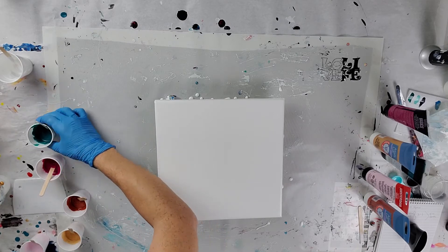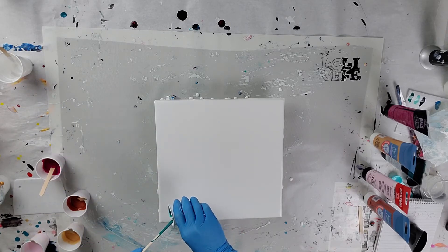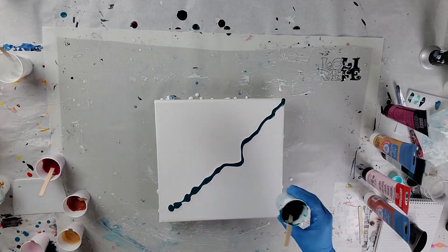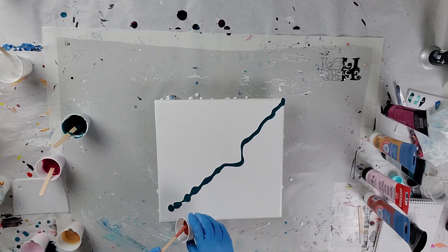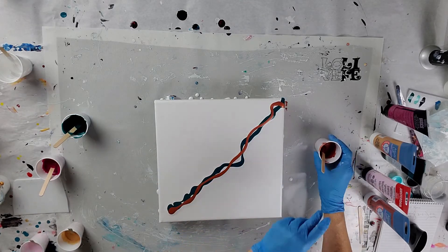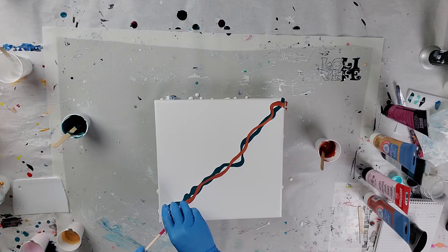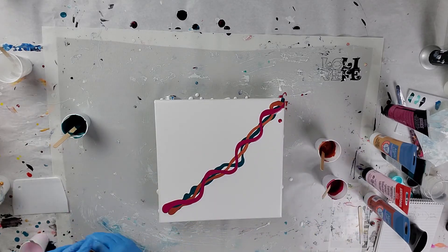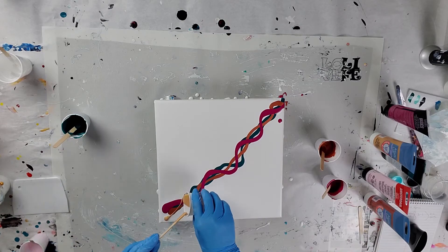Hey, how's it going? Welcome back. I'm sorry I haven't been around — stuff around here has been kind of crazy, you know, kids being around. I didn't know what colors to pick, so I just told my four-year-old to go into my room and pick out a couple colors. So these are her colors.